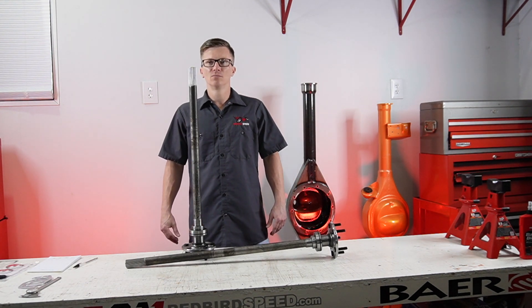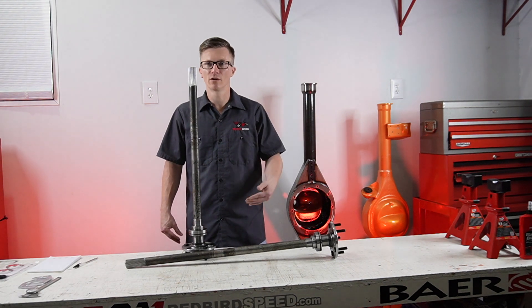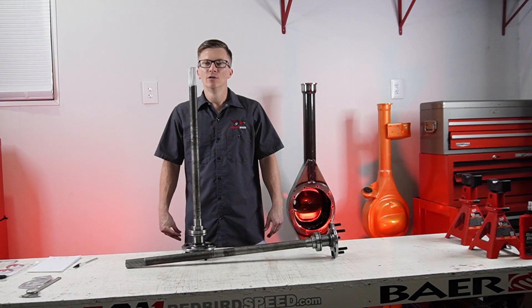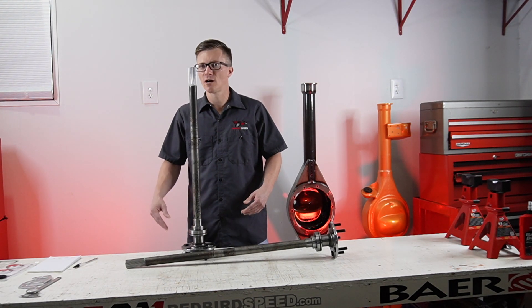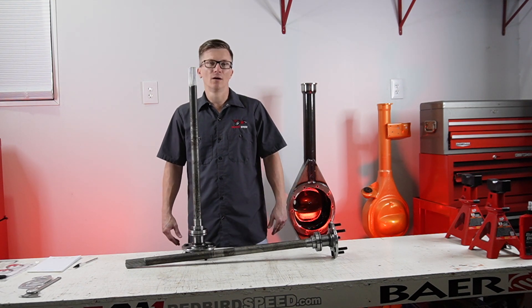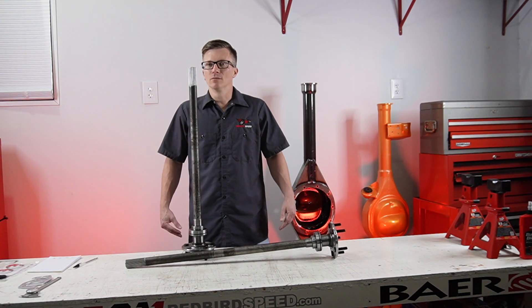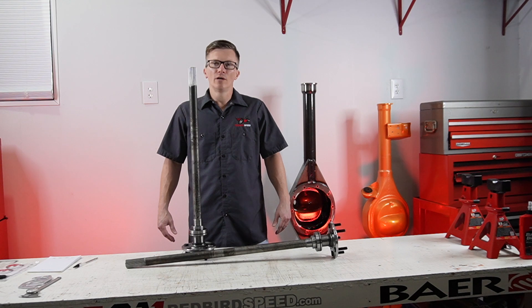Definitely something to consider and pay attention to. This is going to be one of the first things you're asked: what kind of car is it, what are you doing with it, what's the horsepower level? Is it a street tire, drag tire, a little bit of both? How is the car going to hook up, what are you doing for suspension, how does the car launch, what are you 60-footing?